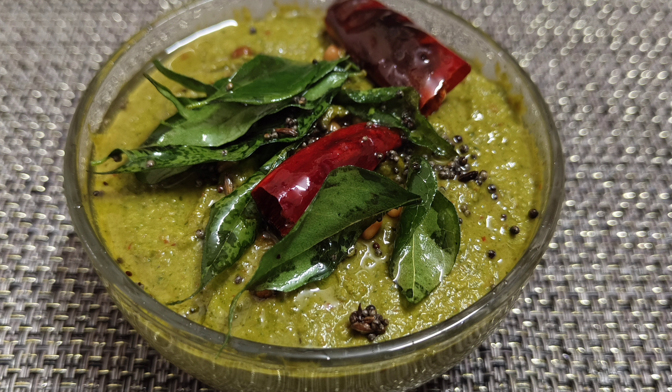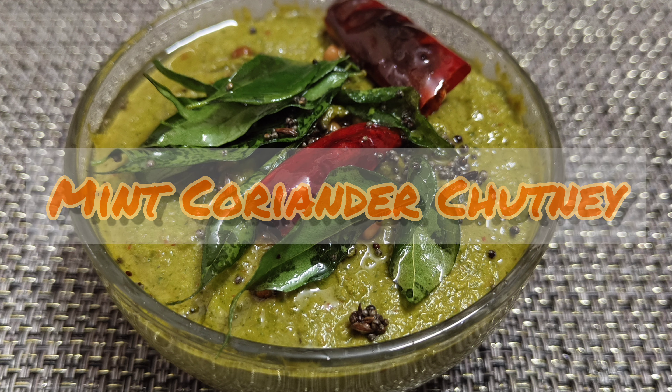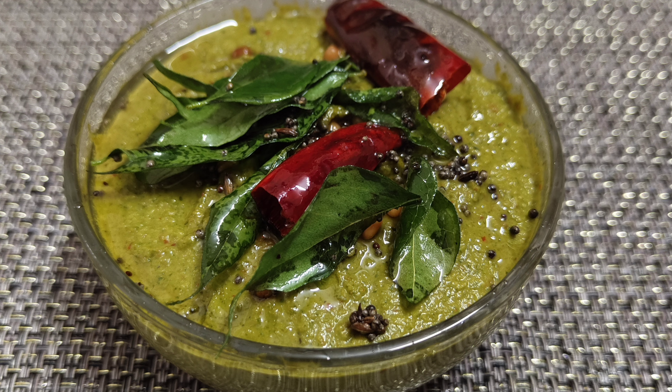Hello viewers. Welcome to Valai Viranthu. In this video, we are going to make a super hot sauce. This is a chutney recipe.